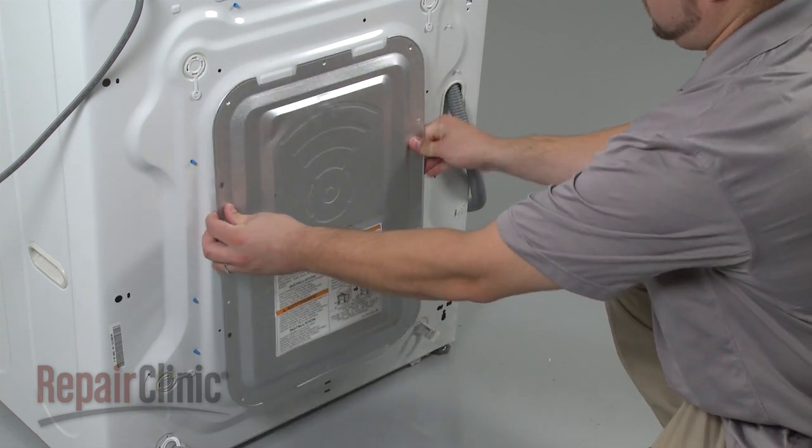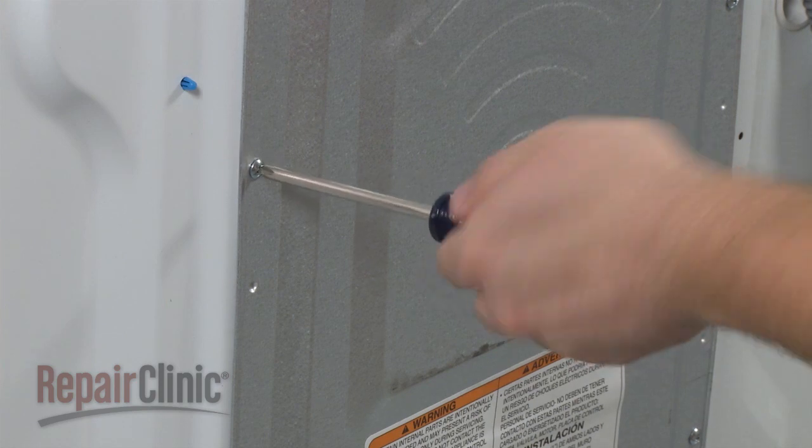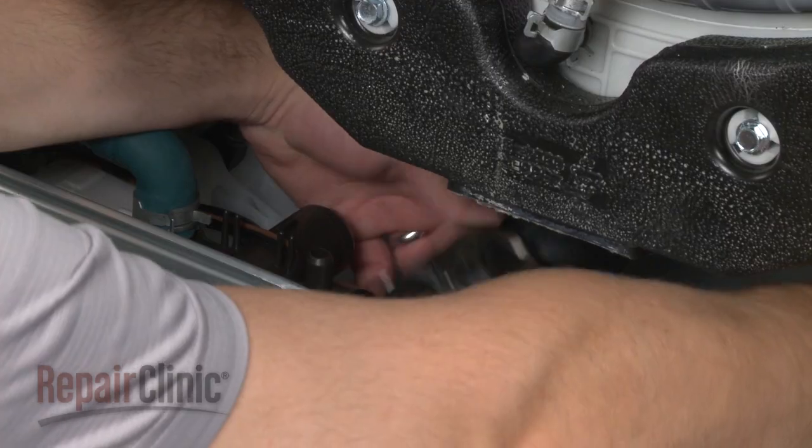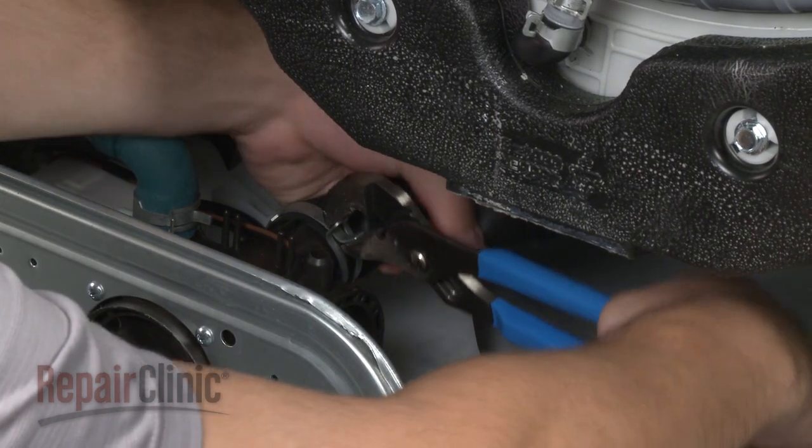Slide the rear panel into position and secure it with the screws. Return to the front of the washer and secure the bellows to the pump housing using the old clamp.